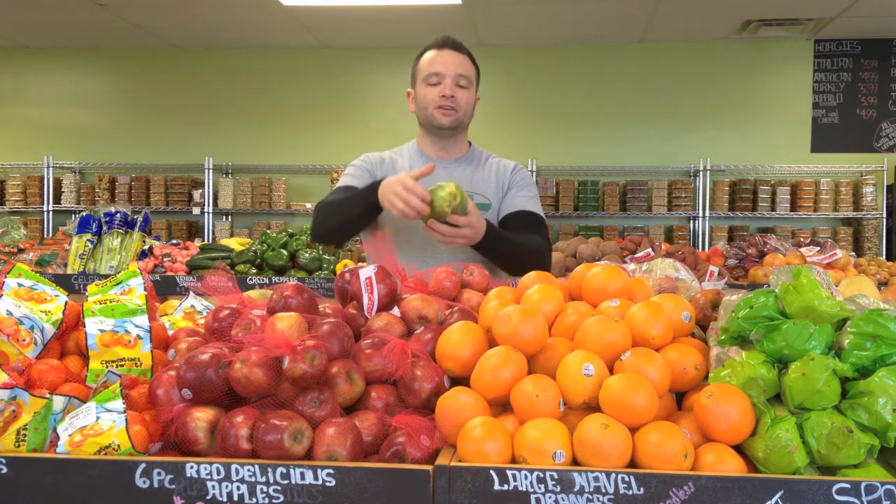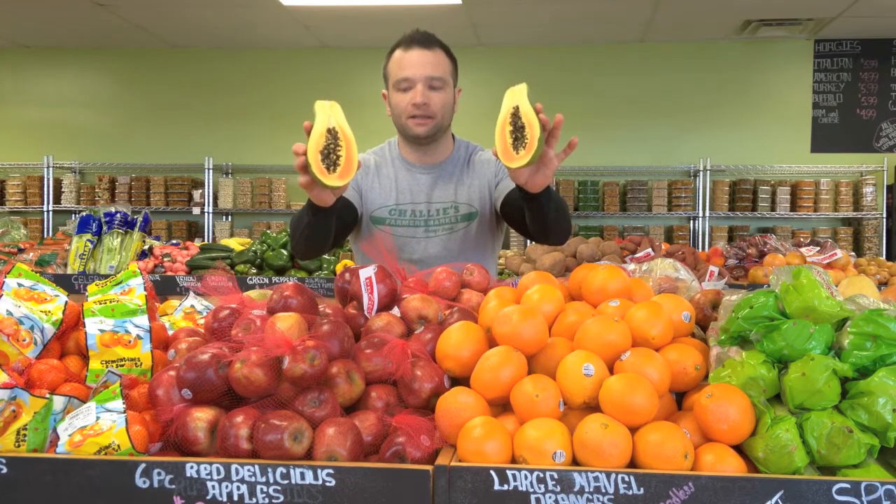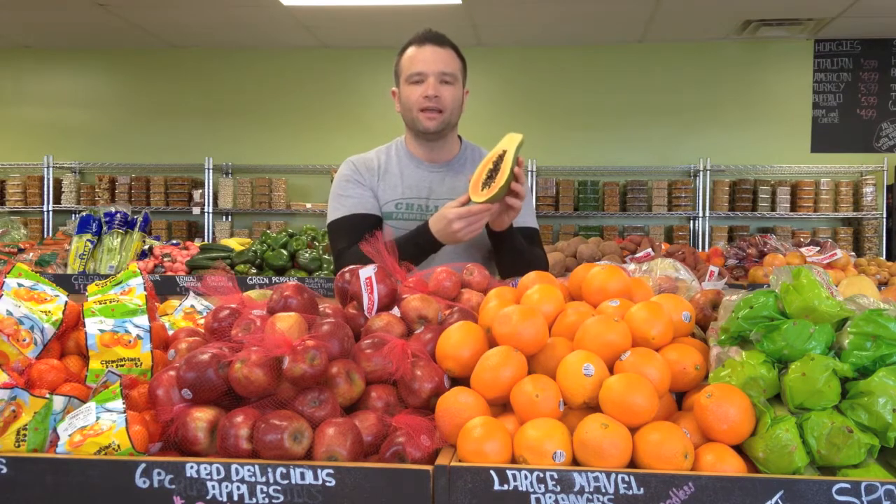Papaya is very easy to prepare. You literally slice a knife down the middle, and you can see there are seeds in the middle, almost like a melon. Just grab a spoon, scoop out the seeds, and then the flesh will scoop right off of the skin.